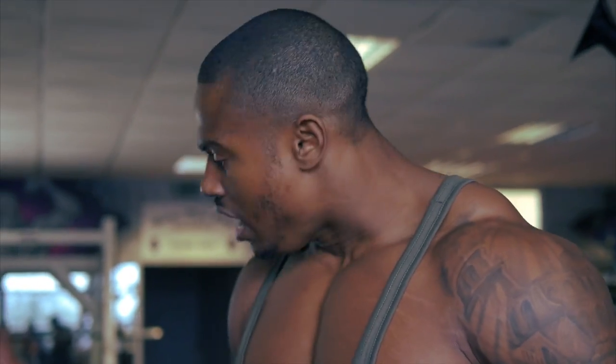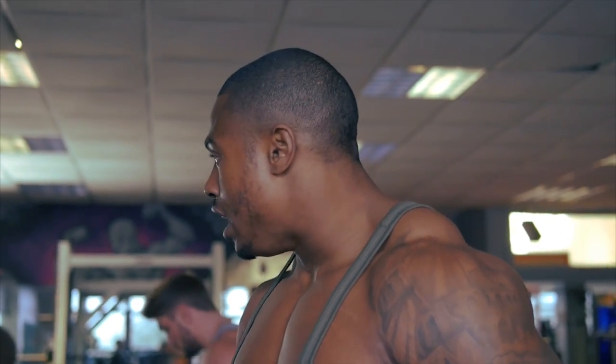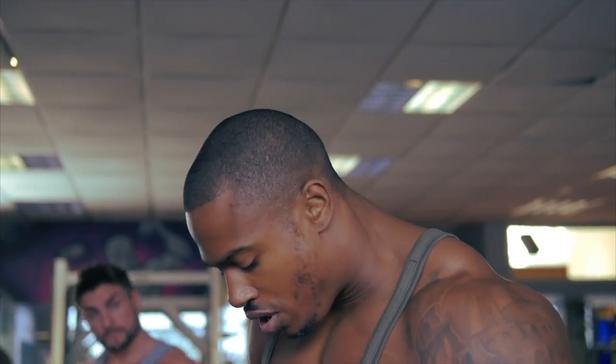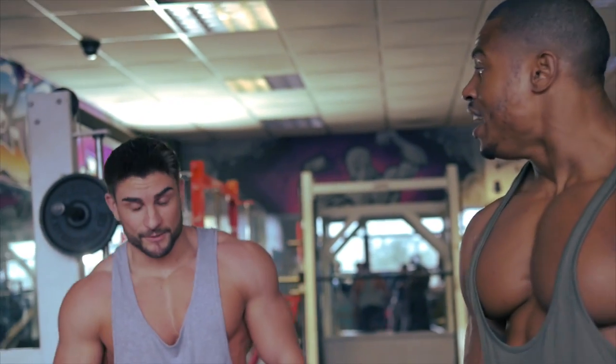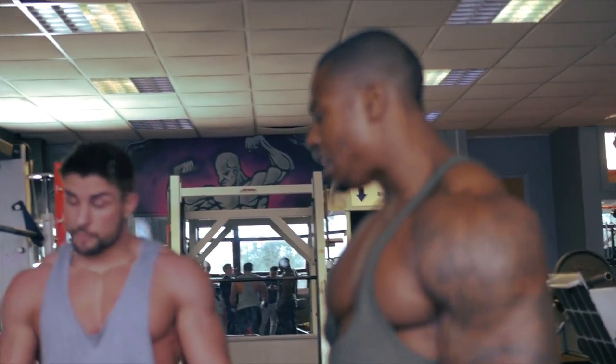We're about to do some behind-the-neck Smith presses and I like to do this without the back support — it just feels better for me. And this one is basically about keeping the form really good. Working behind your neck, you don't want to get anything wrong because it's a bit of a funny position to put yourself in, and a lot of people don't actually do behind-the-neck presses because of that. But we're going to keep it light and just take our time.